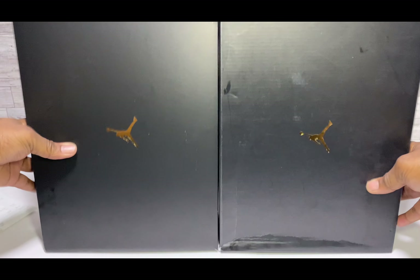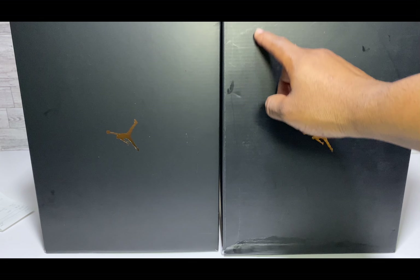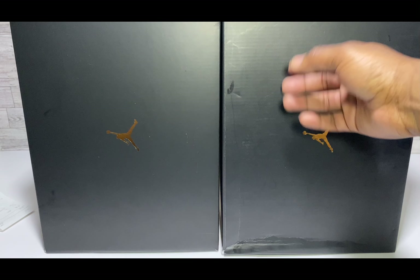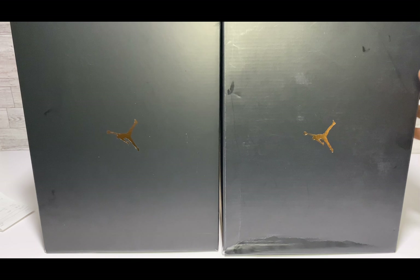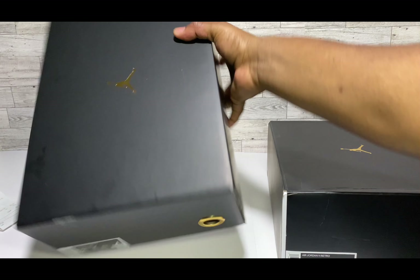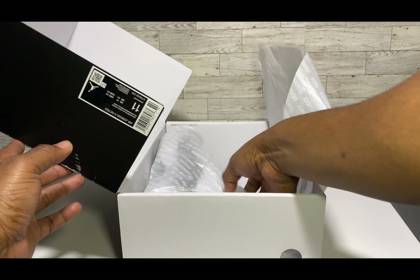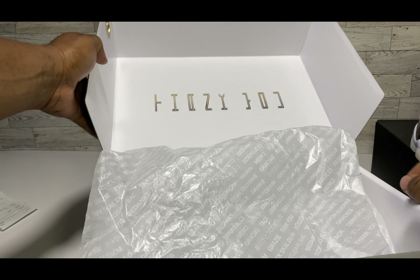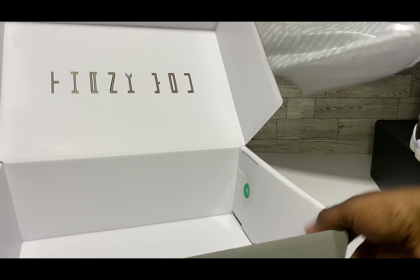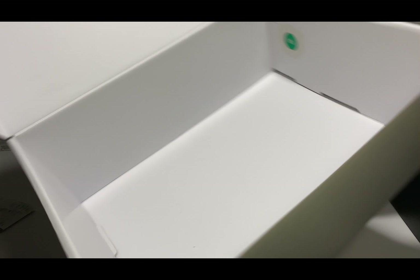Let me show you both the retail and UA labels up close — if there are any differences you can let me know down in the comments. Getting into the box now: on the UA you can pretty much see those rigidity-type lines under the black finish, and it's a little bit darker black. You can see less of that rigidness on the retail.